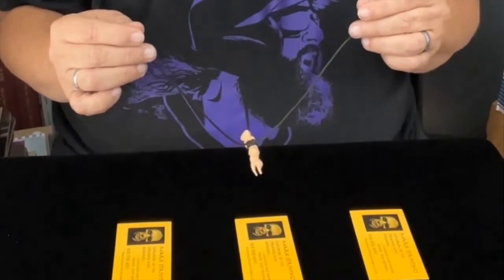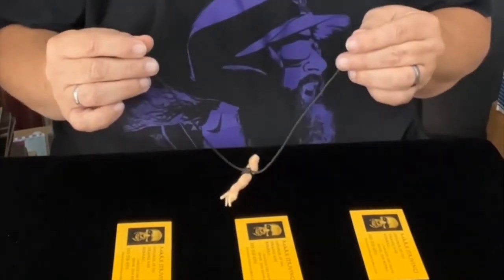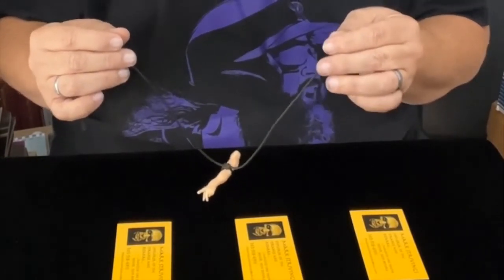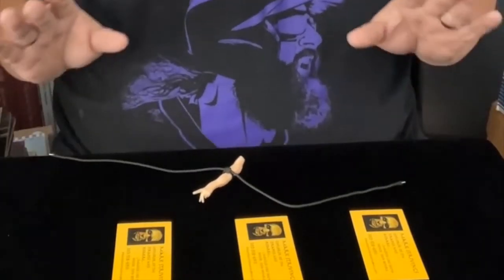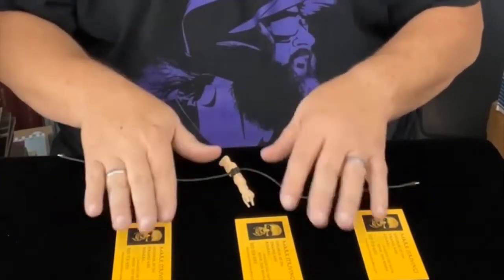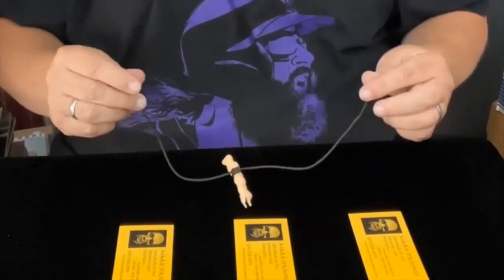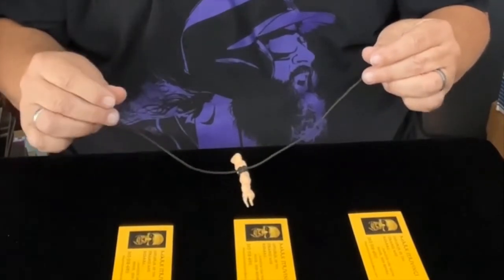I don't know. Perhaps the spirits are not speaking with us today. We'll have to see... That one. Well, hang on. Spirits, we need more than just one indication. I need verification. Give us a definite sign that this is the one you mean.